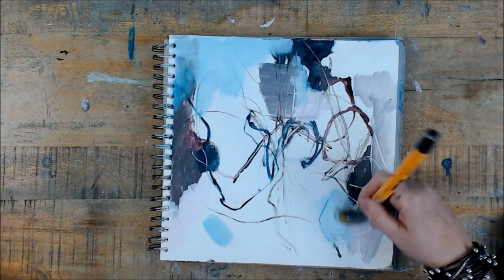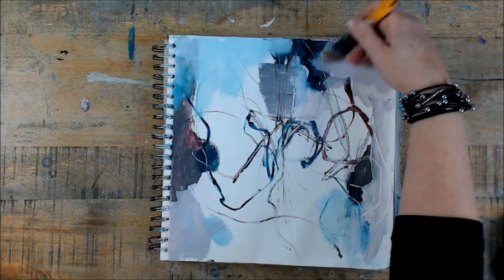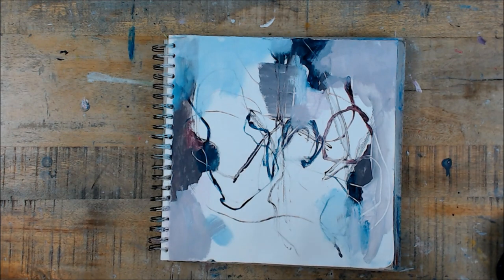At this point, I'm just trying to get my page covered up. But I'm also trying to leave the parts of the page that have marks that I enjoy.